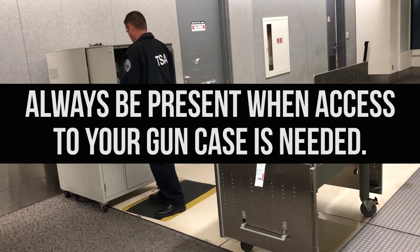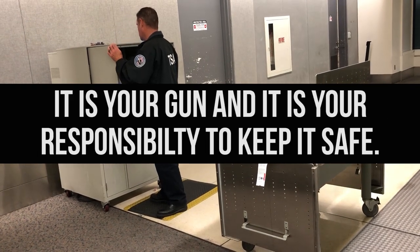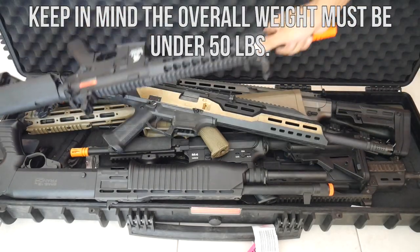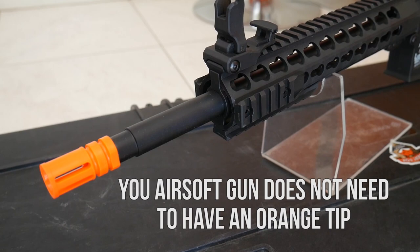You should also be present any time access to your gun case is needed. It is your gun and it is your responsibility to keep it safe. You can put as many airsoft or real guns into the case as will fit, keeping in mind the overall weight will have to be under 50 pounds or 22 kilograms. Your airsoft gun does not need to have an orange tip. TSA's directive is to make sure your guns are transported safely.